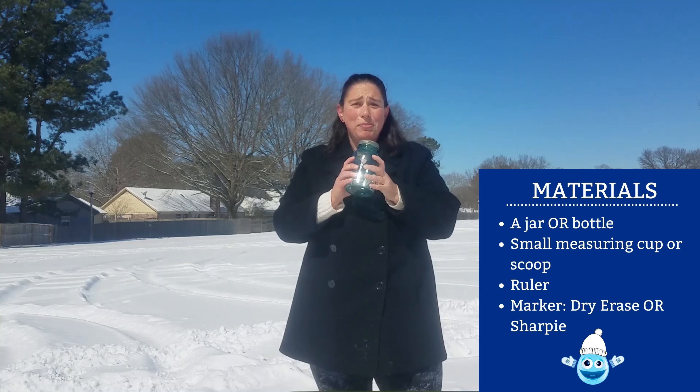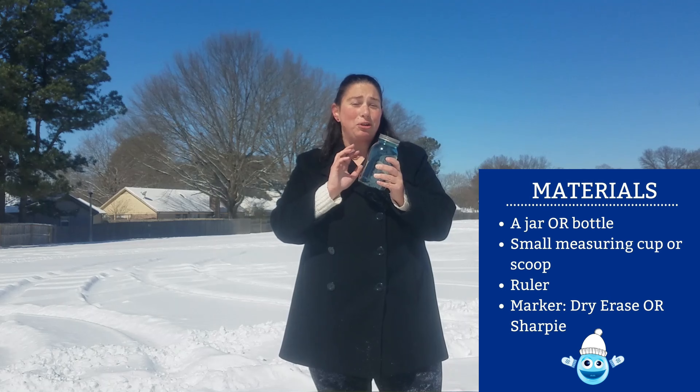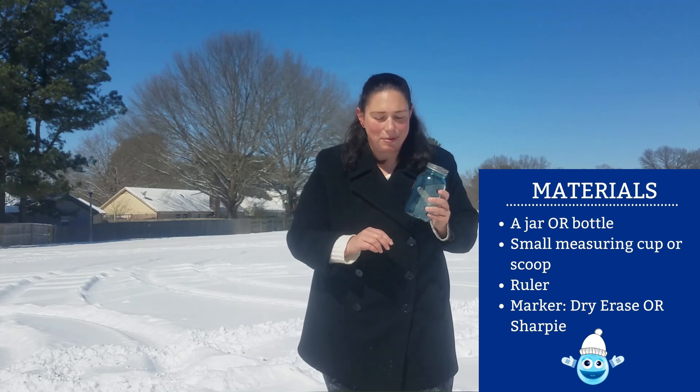I want to find out how much water is in the snow that fell here in Memphis. You're going to need a bottle, preferably one that you can see through, so you can keep up with how much snow you collect and how much water is left after it melts.